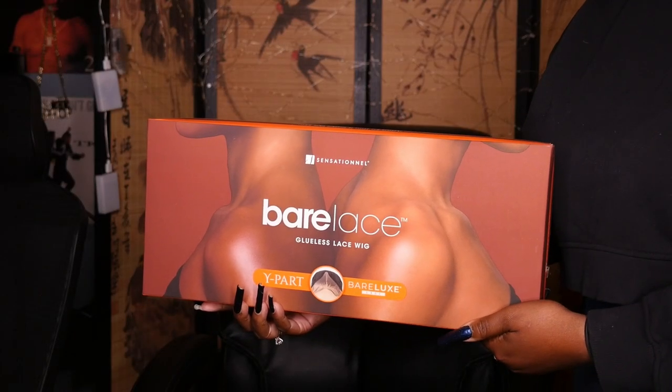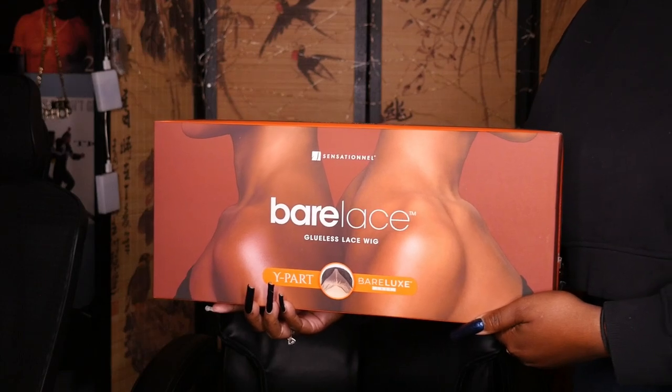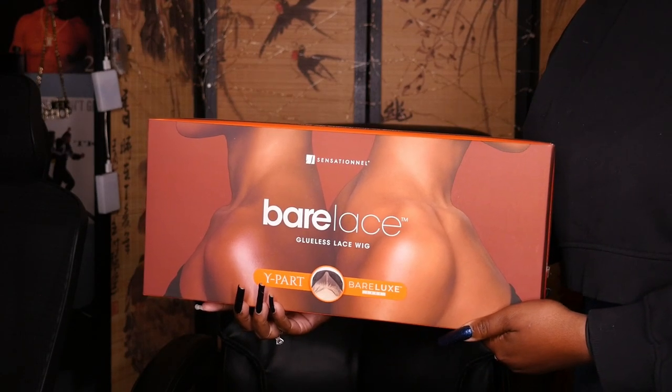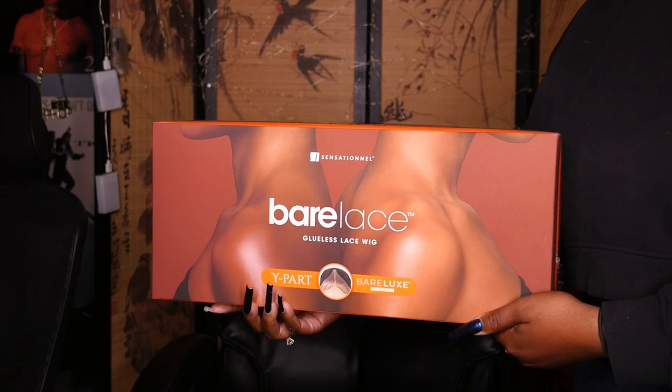Hey you guys, welcome to my channel, I'm Angelique. Today I'm coming back with yet another new unit — this one is from the Sensational Bare Lace collection, in the style Y-Part Cassia.